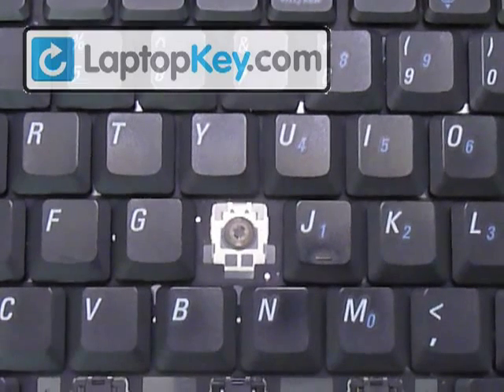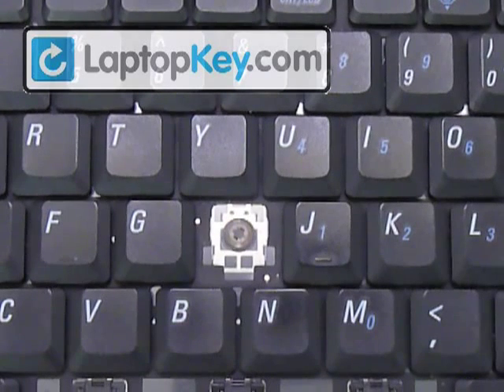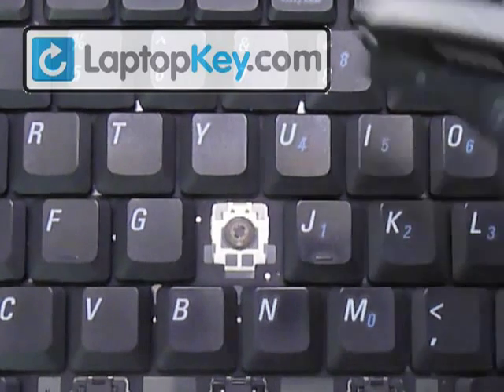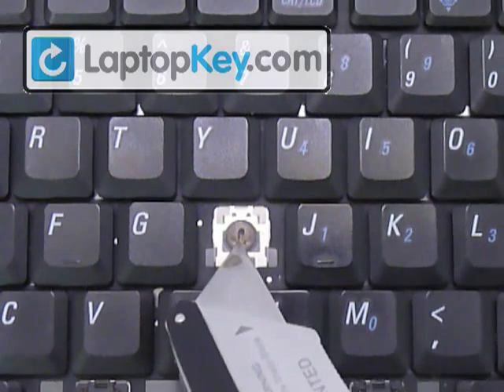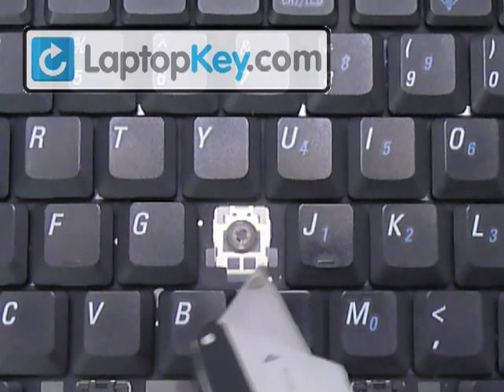So this is how to insert your key onto your keyboard. We're going to do the regular size key first, so we're going to use the H for that. This is the H section, and you can see that there's a rubber cup in the middle, and then two large hooks at the bottom of the corners.